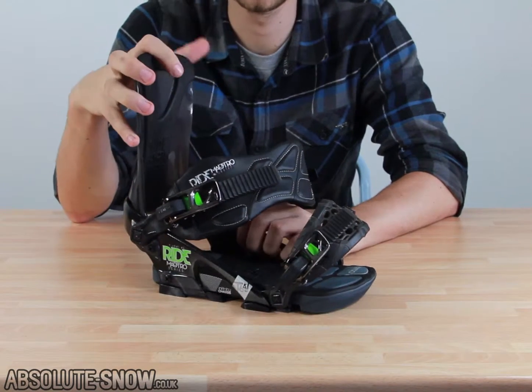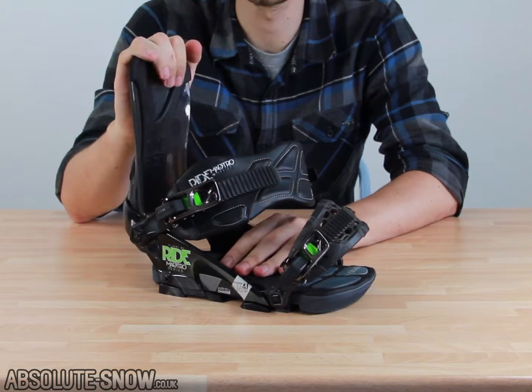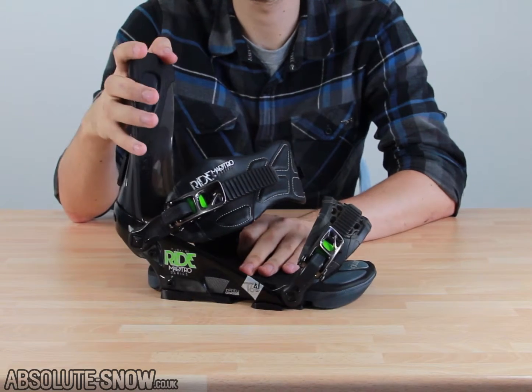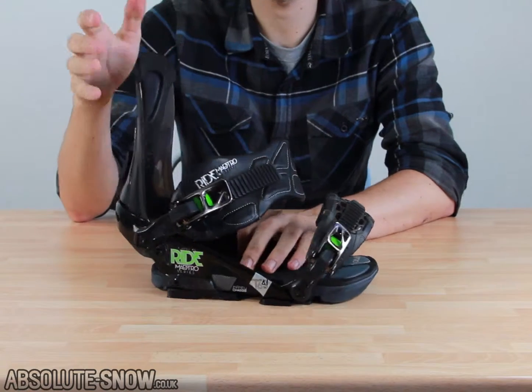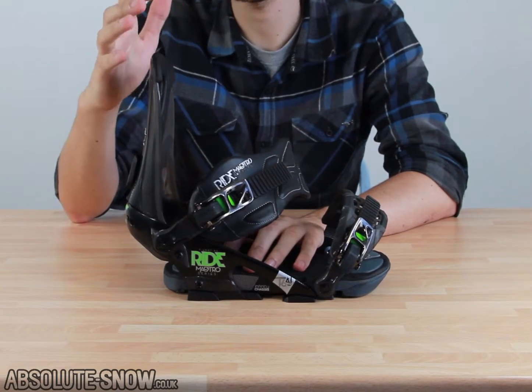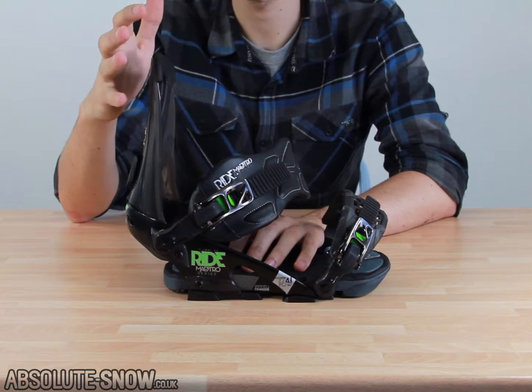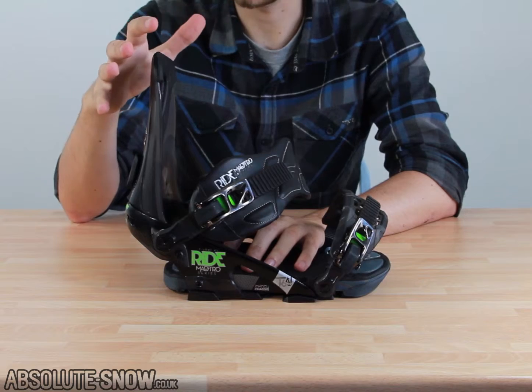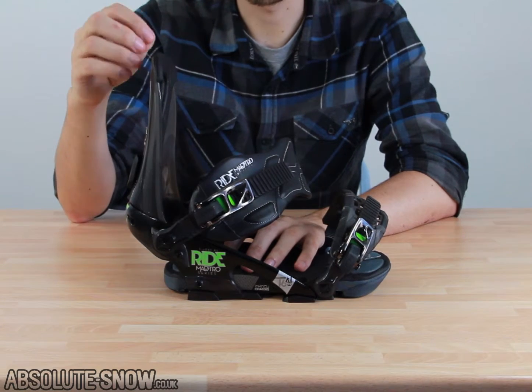Today we're looking at the Ride Maestro binding. This is a really great advanced expert freestyle mountain bike model — a great looking bike with some really great features. It's designed for more advanced riders and perhaps not suitable for beginners, but if you're an intermediate rider stepping up your skills and want to take it up a notch, this is a definite recommendation.